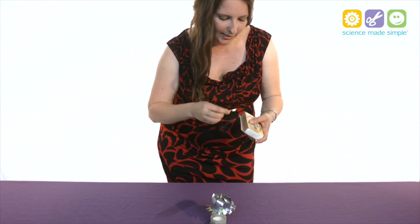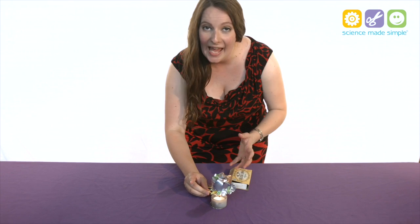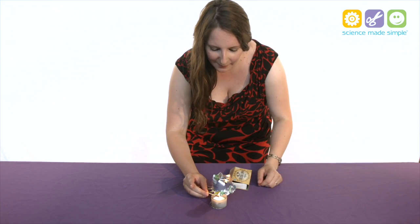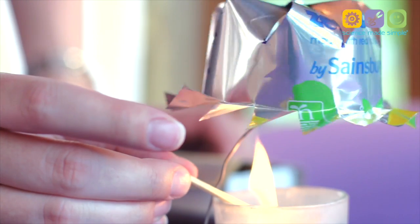I'll strike my match and hold this underneath, and that's going to start heating up the air under the can. As it heats up, that air is going to expand, it's going to rise, and it turns our turbine beautifully.